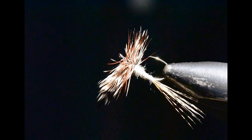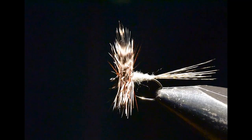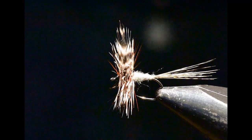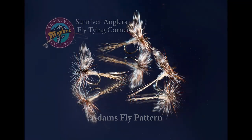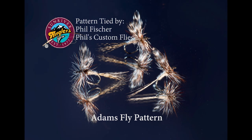Let me rotate the fly in the vise so you can see this pattern from all sides. That has been your Sunriver Anglers Fly Tying Corner for this month. I hope you've enjoyed the Adams fly pattern and will give this one a try — I sure like to cast it over willing brook trout in a high mountain lake. If you've liked this video, please subscribe to our YouTube page or visit us at Sunriver Anglers on Facebook. Thanks for watching!